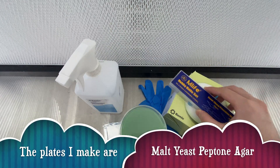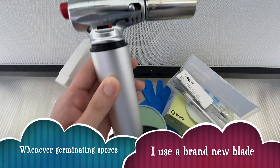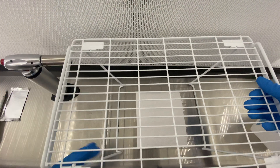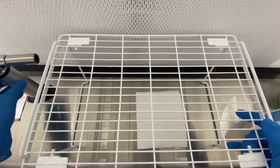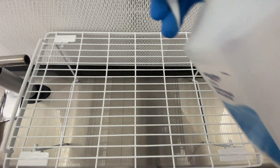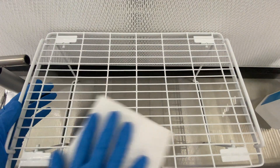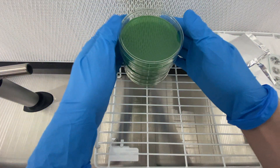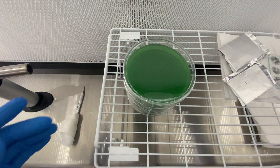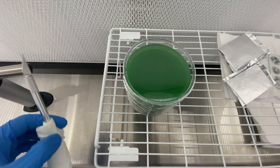I like to use a brand new blade whenever I'm going to be doing spore transfers, and the reason why is because spores are already very dirty, so I avoid any extra chances of contamination by using a brand new blade and of course my torch to heat it up. In this scenario I'm using a small rack to elevate the dishes so that I can have a more centered position from my flow hood to get the most sterile air.